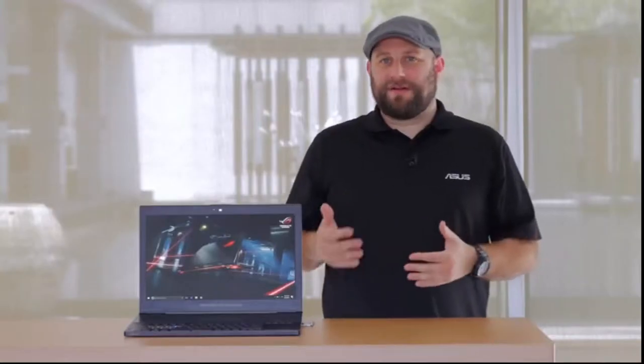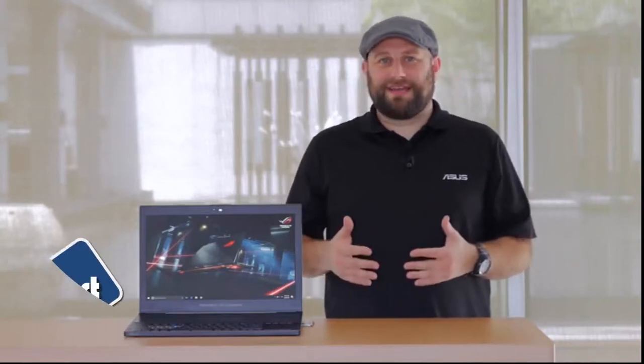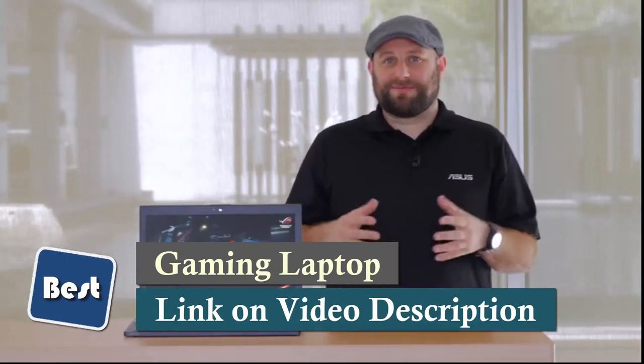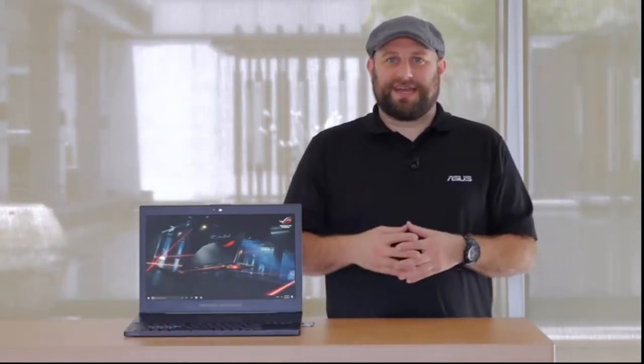All of these features add up to make the ROG Zephyrus GX501 an incredible gaming powerhouse that's thin and light enough to take with you wherever you go. I hope you guys enjoyed watching this quick overview. We'll be doing a more in-depth review with benchmarks a little bit later, so go ahead and subscribe to be notified for that. Thanks for watching and we'll see you next time.